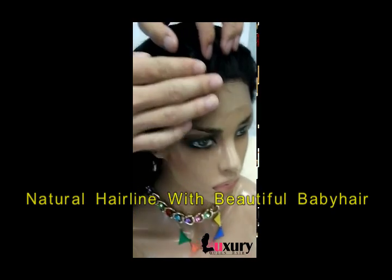So let's see it. You can see the hairline, it is very natural, and it has bleached nodes.